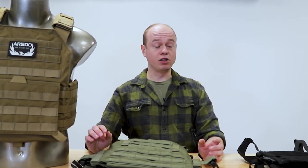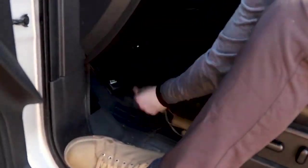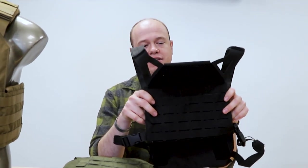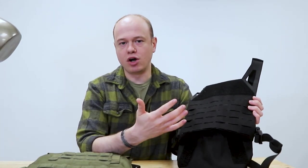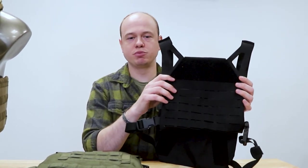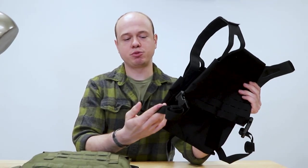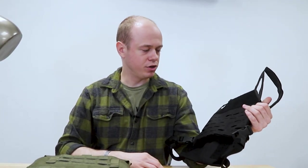Another carrier we offer that I also use is the Freeman plate carrier. We did a cool video about the Freeman and how to employ it in vehicles. The intent is to be a minimalist carrier, and because of that it's designed specifically to hold our 9 by 9 size plate, which is a little smaller than the standard 10 by 12s. It's very small and adjusts down — you could put this on smaller frame people from my size and on down. It can even be run on children and smaller-sized humans just by adjusting the straps properly on the sides and shoulders.